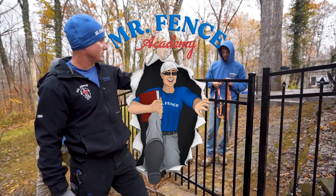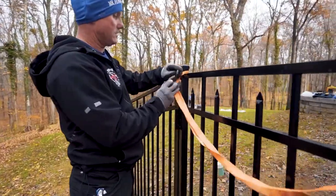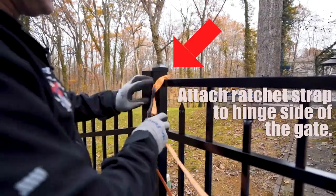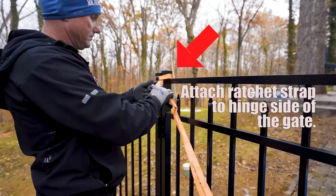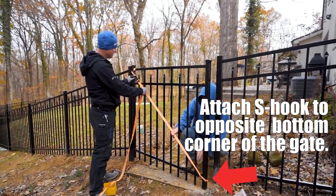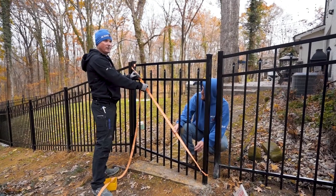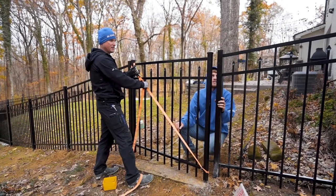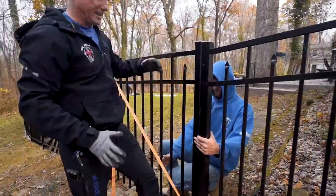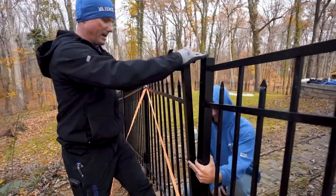So the way we do that is with a ratchet strap, just like this, around itself. Take a little slack out of that. As you rack this, you gotta really overrack it because it's gonna really drop down. A lot of times what happens is it kind of twists the gate, so I just bend it back where I want it.